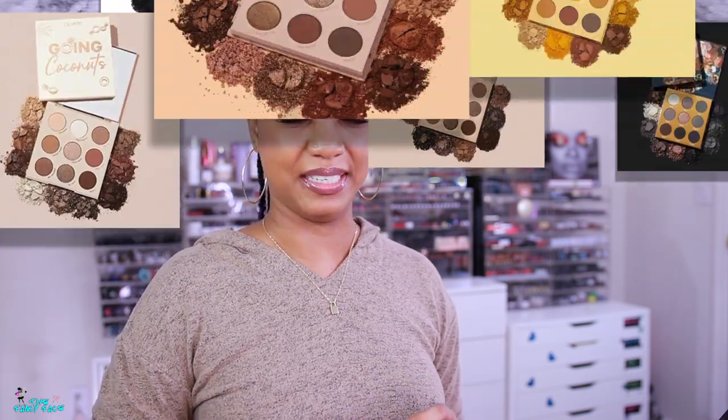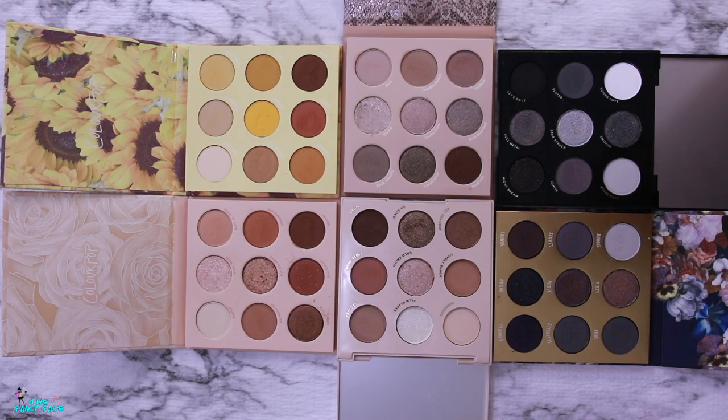In this video I'm going to show you swatches of all the palettes first, because in the last video I didn't do that and felt it would be a good addition. So let's jump into these six ColourPop palettes, and then we'll pick out my favorite shades and build my own palette.